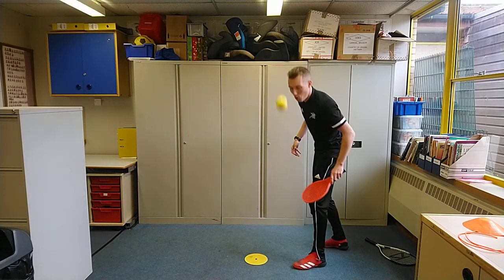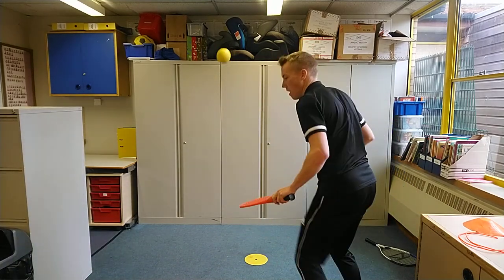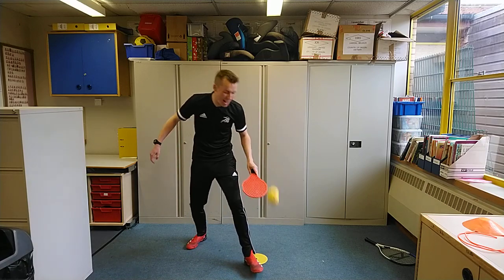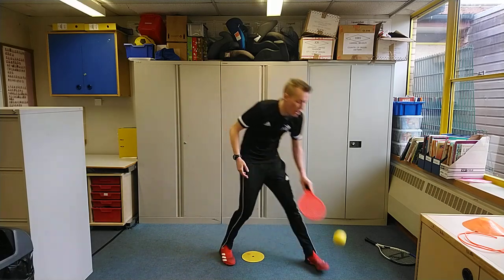Remember, to make it more difficult you can go on the move — keeping that ball up with the back of your hand while moving around. All you need for this is a tennis racket and a tennis ball. If you've not got a racket, make your own. If you've not got a ball, a rolled-up pair of socks works incredibly well.